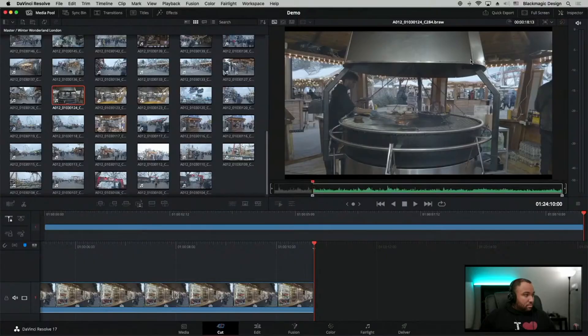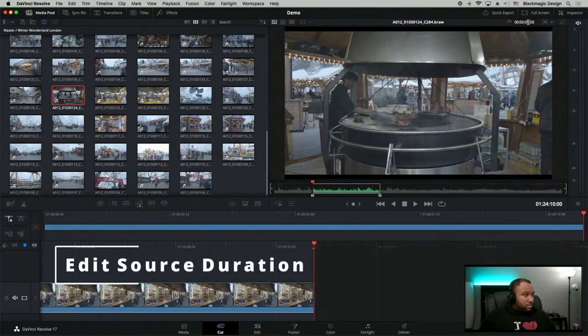Let's start off with some of the highlight features that are specifically to the cut page. The first, albeit not specific to the cut page but still very important, is that you now have the ability to edit the duration of a source clip before you drop it into the timeline. Meaning you can now add a specific duration into the source time code and it will drop that duration of the clip into the timeline. This is great because if you want to save five seconds of B-roll, you just put five seconds and it will drop the exact time frame into the timeline.